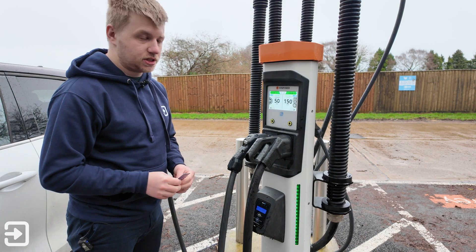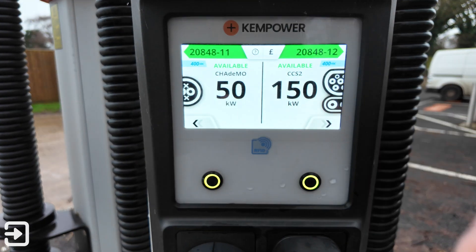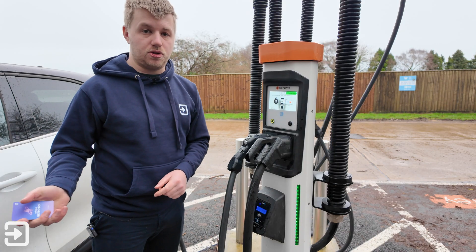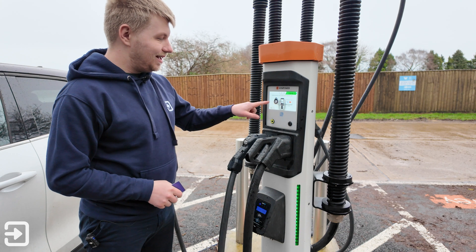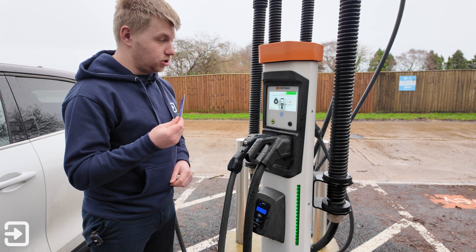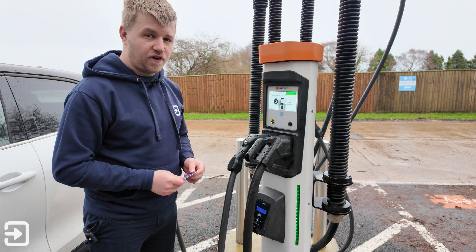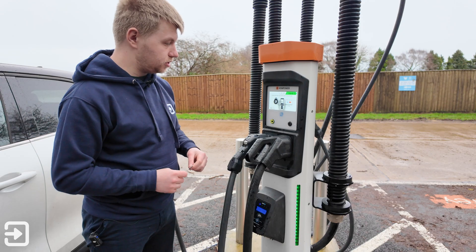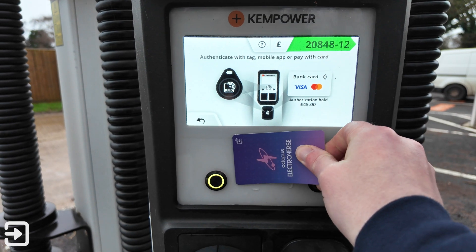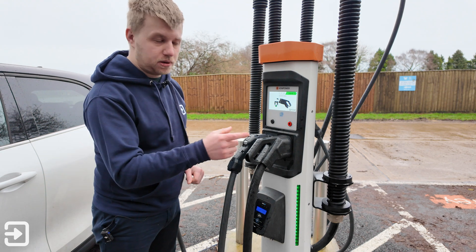I'm going to show you how to use the Octopus Electroverse card first. Select the charger by clicking on the screen — in this instance I've got a CCS2 car, the Aura Zero Three. It now says authenticate with a tag, mobile app, or pay with card. Note that for contactless there is a £45 authorization charge. I'm going to scan the Electroverse RFID card — it's now authenticated. It says to plug in the charging cable.